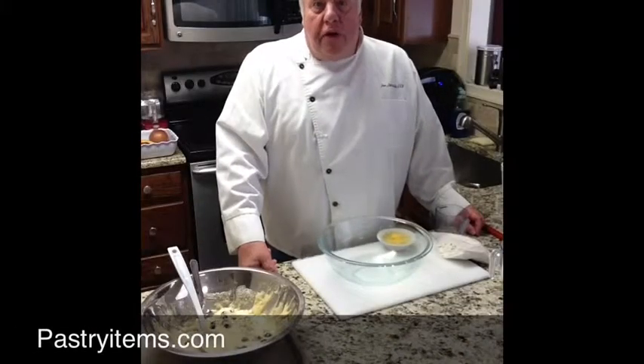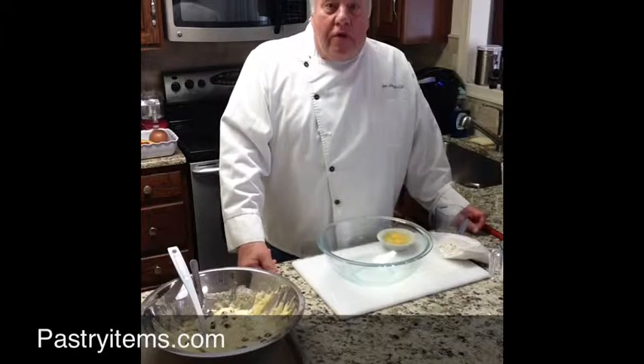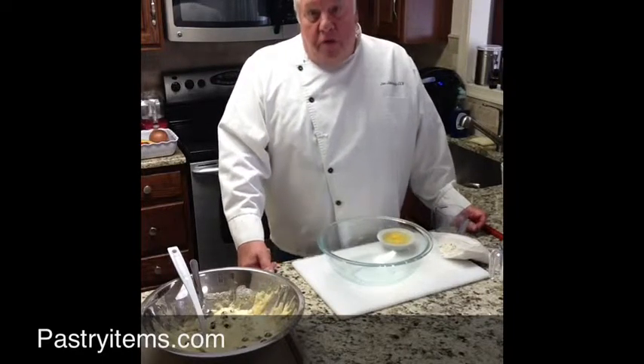Hi, I'm Chef Joe from PastryItems.com and today we're going to make one of my granddaughter's favorite treats — blueberry muffins made with fresh blueberries.